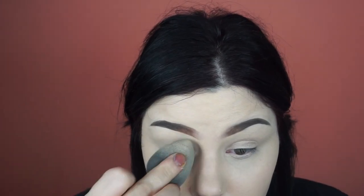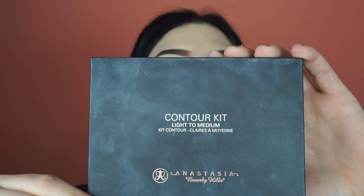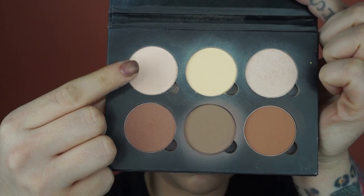I'm starting off by priming my eyes with the Tarte Shape Tape in light sand and I'm just buffing that on with a damp beauty blender. Now taking the Anastasia contour kit, I'm taking that light pink shade and I'm going to take a big brush and just pack that onto my eye to set with powder after putting the concealer on.